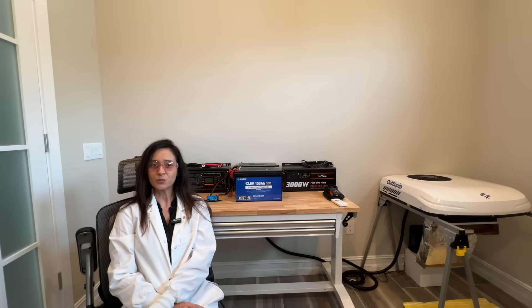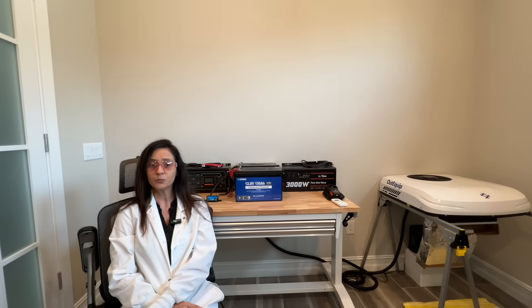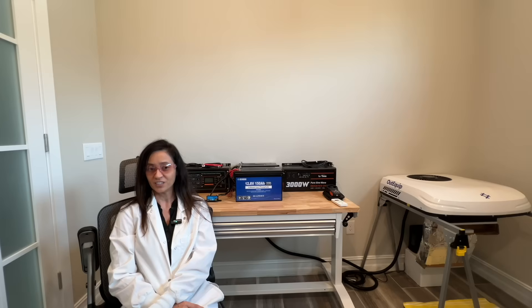In this video we're going to bench test the OutEquip Pro 10,000 BTU roof mount AC by combining it with the DC House 12.8 volt 150 amp hour lithium battery, similar to the bench test we recently performed for the VLIT 12 volt AC. You can click on the link above to see that bench test. We're going to see how well the OutEquip Pro AC performs and calculate how long it will actually run on 100 amp hours of battery.